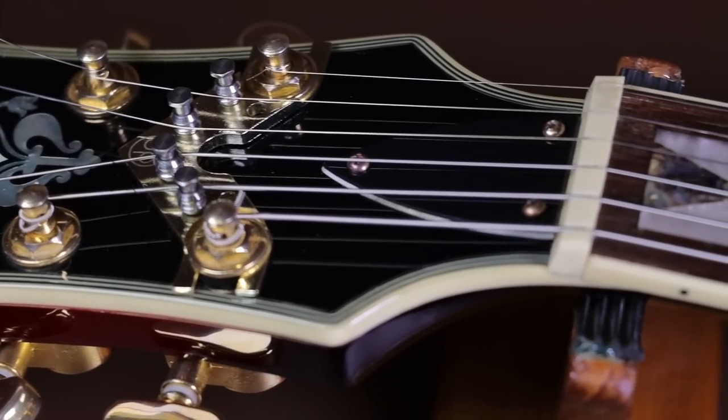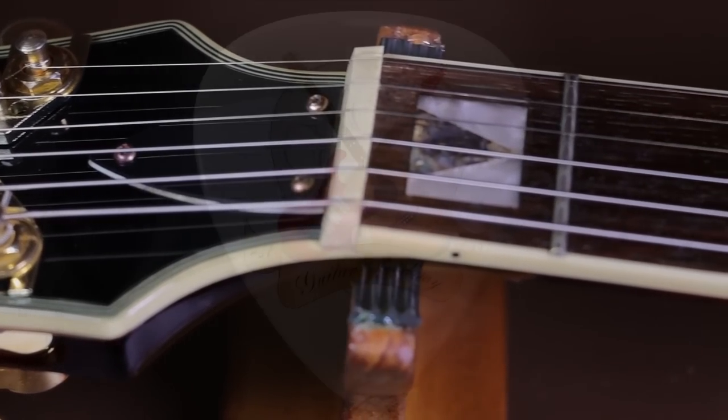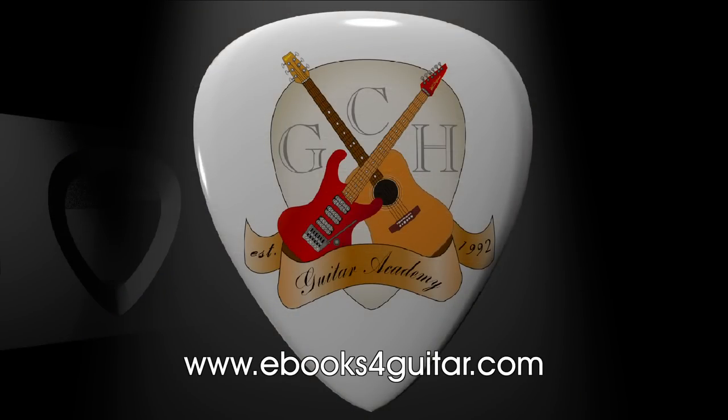I hope you found this video enlightening or interesting, or that you've learned something new. If you have, please like and subscribe to the channel and hit the bell icon to be notified of new videos. If you're interested in free guitar lessons online, visit www.ebooksforguitar.com, and there are also guitar courses in the playlist section of my YouTube channel. Thank you very much for watching.